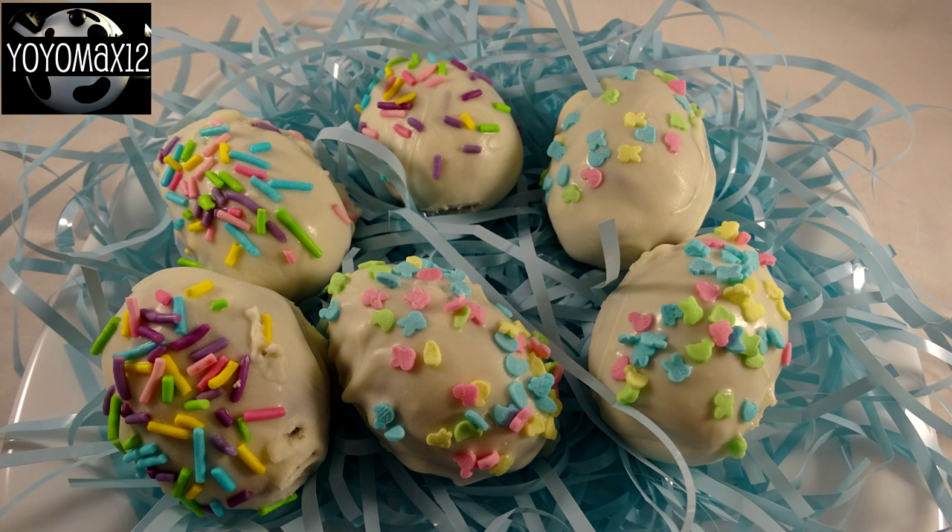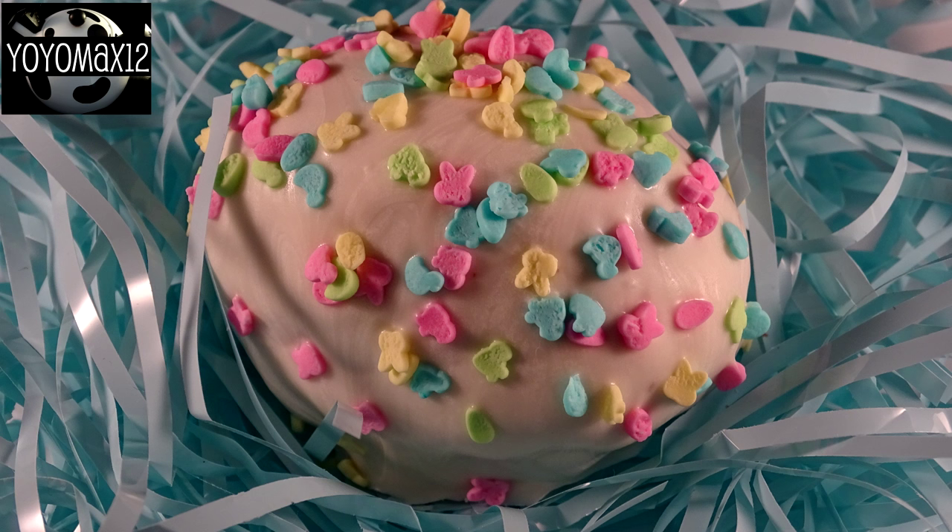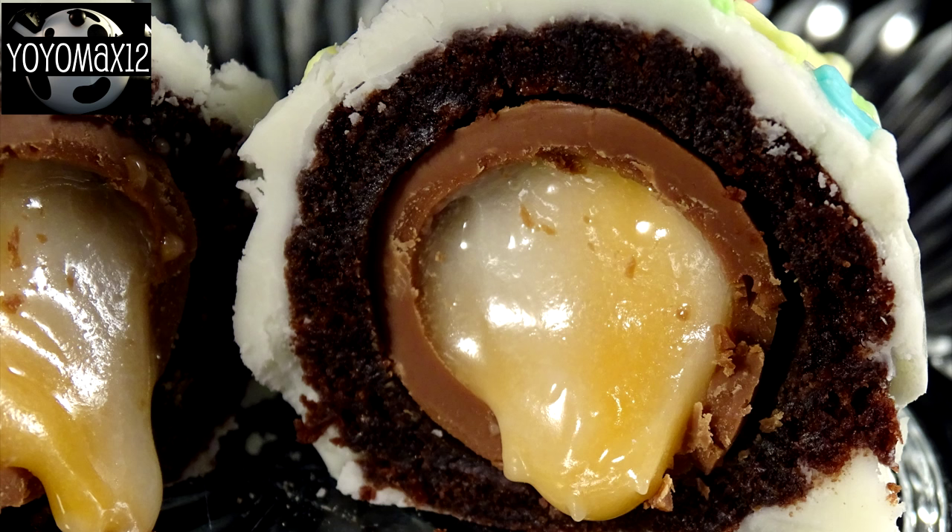The bottom of these will have a little bald spot where you might see the brownie showing through. If this bothers you, just turn it over and add some more white coating to that spot, but most of the time they're in a basket with the bottom facing down, so it doesn't really matter. They look really cute — like little white eggs — and when you cut them in half you get to see the little cream egg that starts to ooze out when you bite into it.